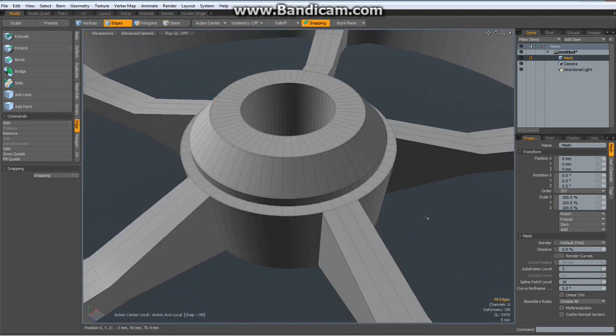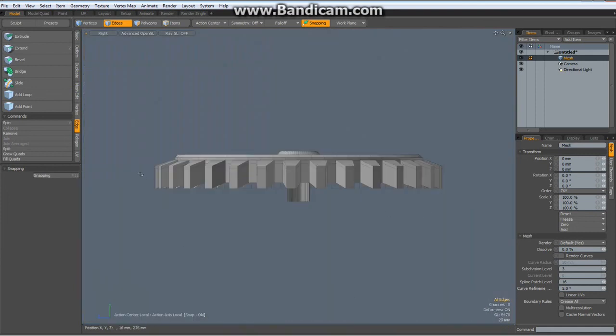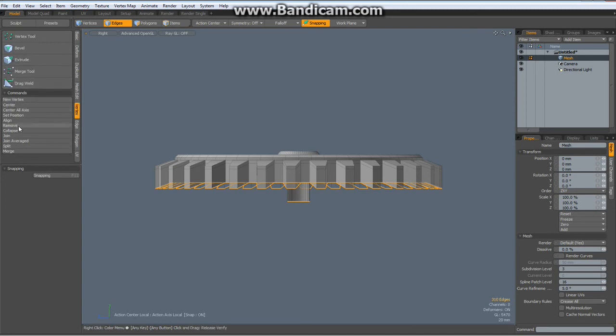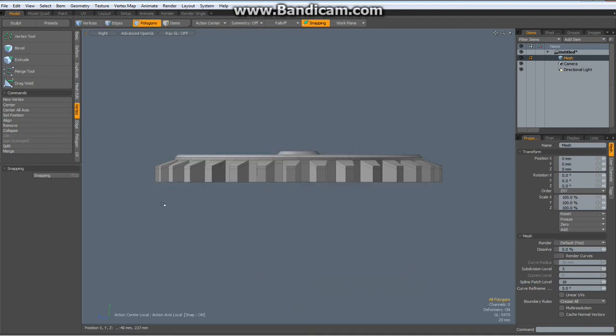Deselect everything, go to right view, select all these — no, that's too much. That looks better. Vertex set position zero on the Y.